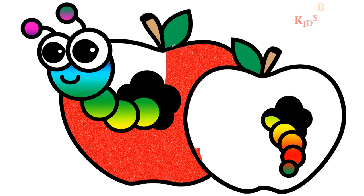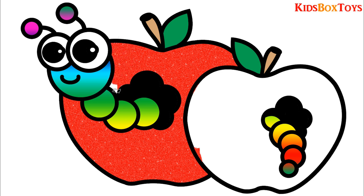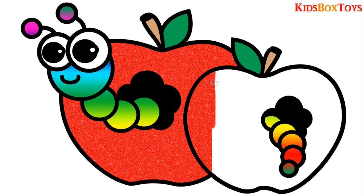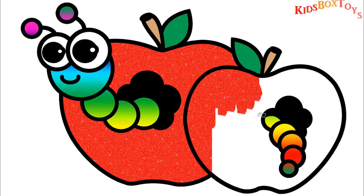Old MacDonald had a farm, E-I-E-I-O. And on his farm he had a dog, E-I-E-I-O. With a here and a there, here, there, everywhere. Old MacDonald had a farm, E-I-E-I-O.